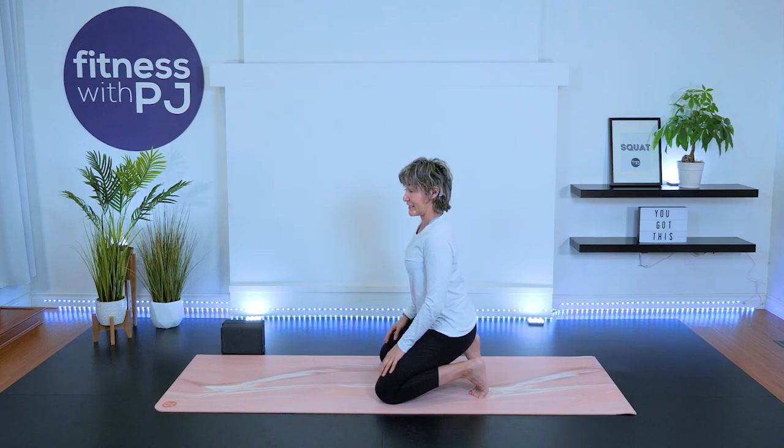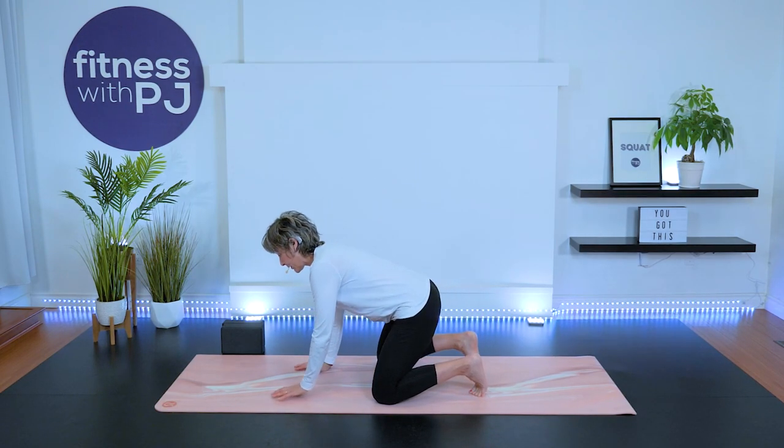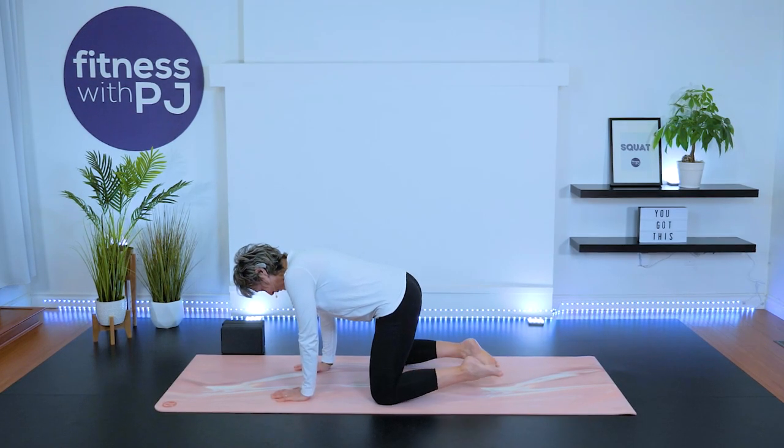Do you feel that? Let's breathe into it for another ten seconds. And slowly come on up, release the toes, and pat them on the ground behind you.